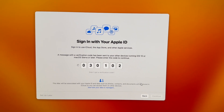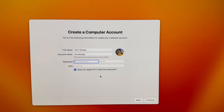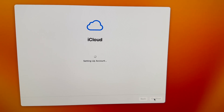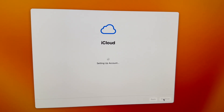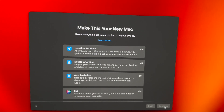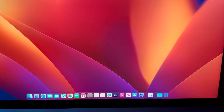Put in your iCloud — it might ask you to verify with a code. Then just agree to everything and keep going with the setup. It's going to ask you to set up your password, just put that in and press Continue. After that, just wait for it to set everything up.